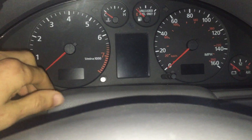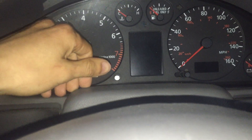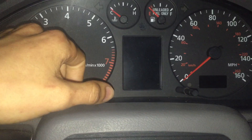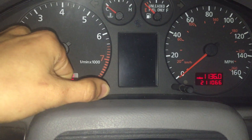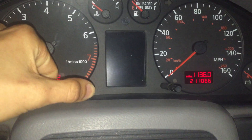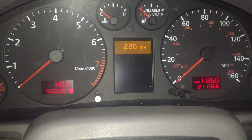To adjust the second speed limit warning on a 2000 Audi A4 B5 — probably an S4 as well — you push the left stalk. I don't have the key in the ignition; I don't think I need it. Just hold it for two seconds — that brings the cluster online. Hold it for two seconds again, and that'll bring up the adjustment.